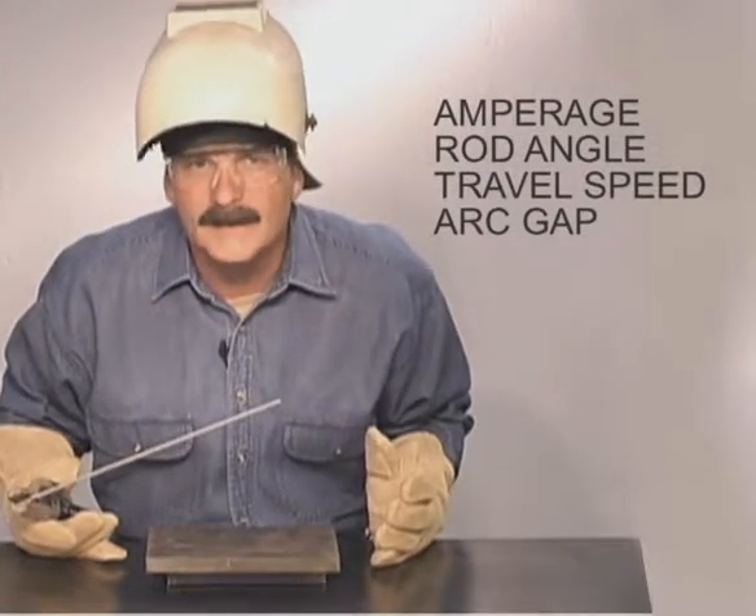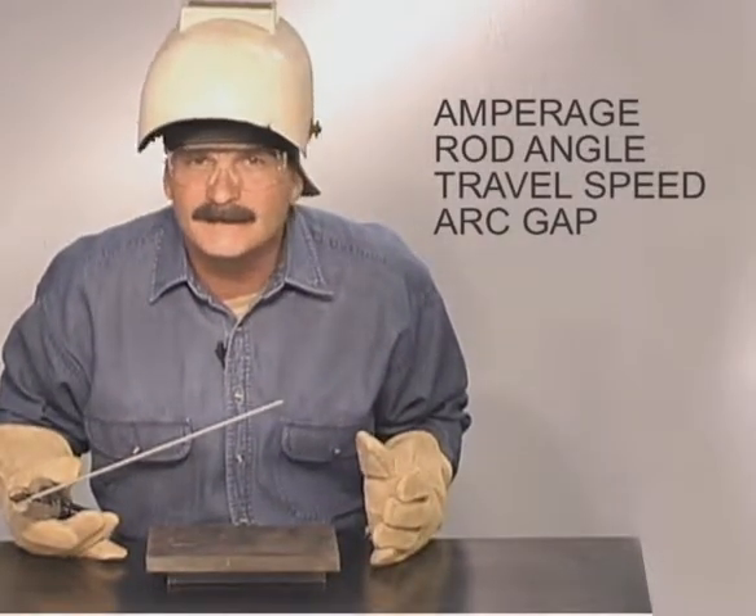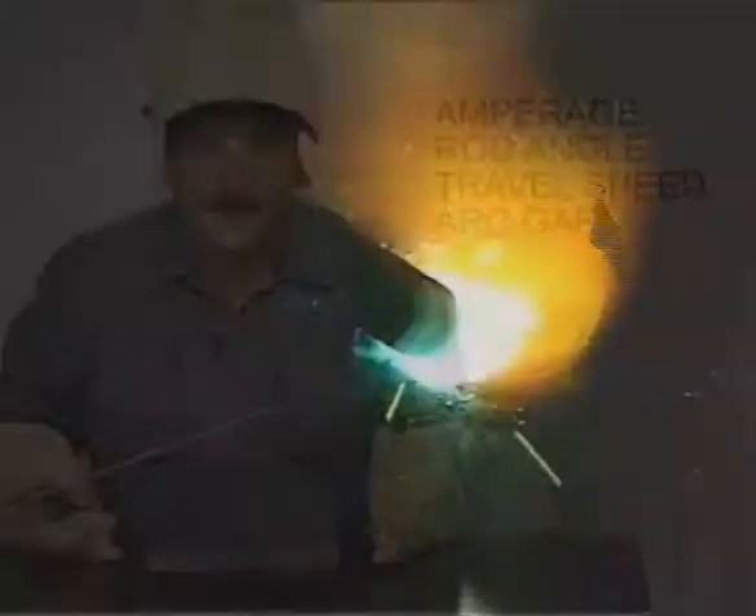When you start looking at all the aspects of running a weld bead, there are many possibilities — that's why everybody welds a little different. Practice and experiment trying to make that puddle do what you want it to do. Watch other welders if you get the chance, but in the end, you need to see the weld puddle at the end of your rod and develop a style that works for you.